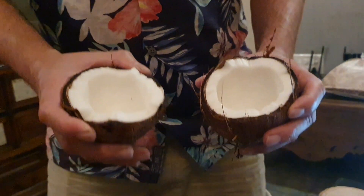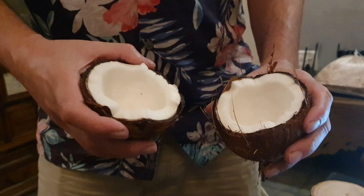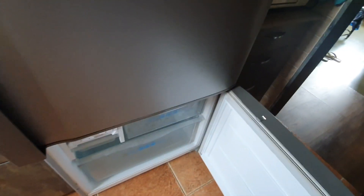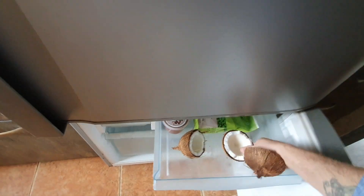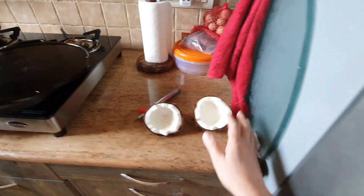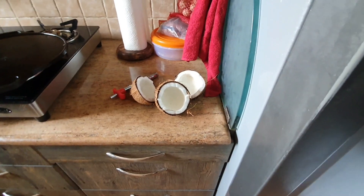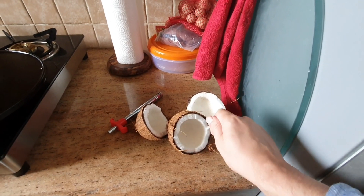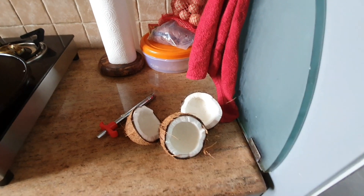As it is now, it will be very difficult to take the full piece out. So in the morning we'll shoot again and I'll show you how easily it comes off. Yesterday we broke the coconut and kept it in the freezer. I'll take it out, let it sit outside for an hour or so, and then show you how the entire thing will come out very easily using a knife.